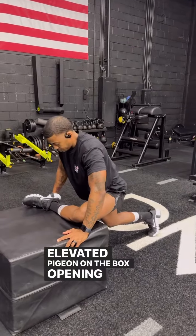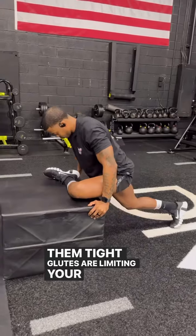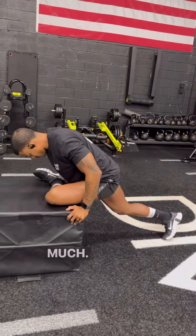Elevate a pigeon on the box, opening up those tight glutes. Tight glutes are limiting your range of motion, and your glutes are mute because you're sitting too much.